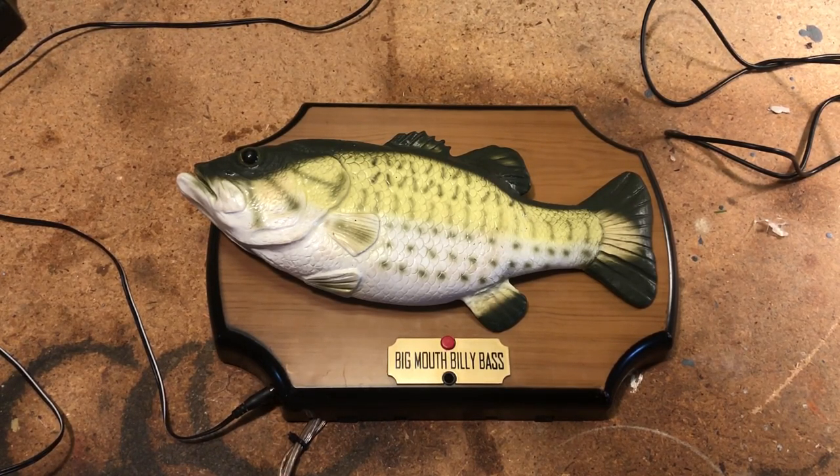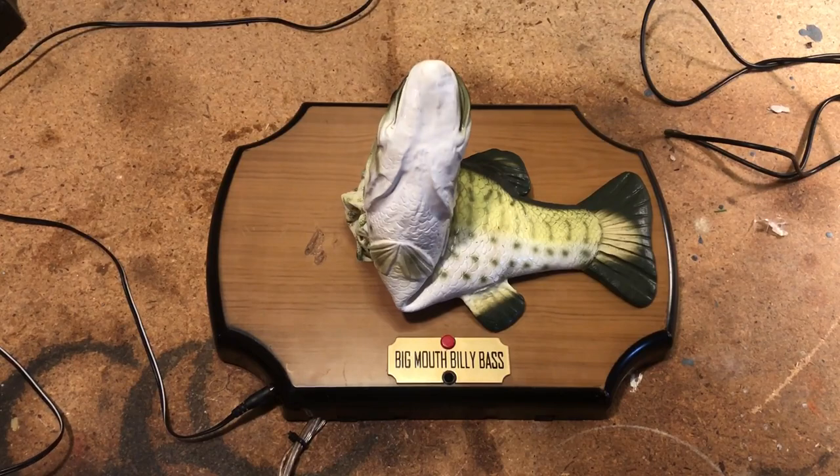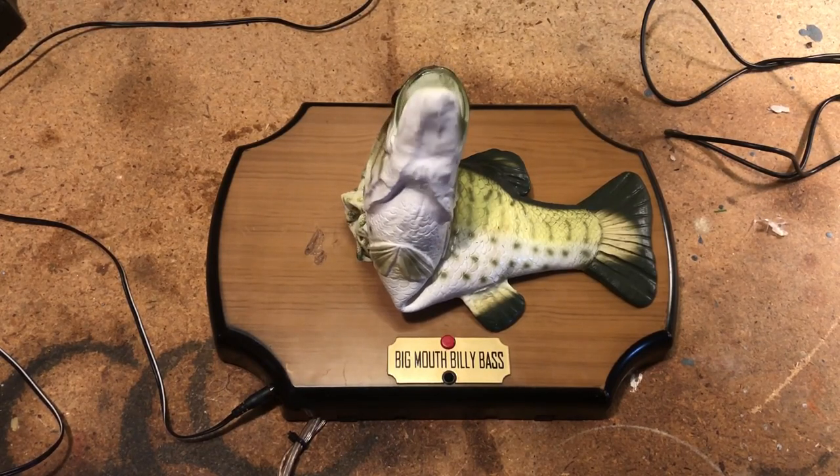Now the two-motor fish are different — you may need an RC car for that because the motor spins two ways. Maybe there's a switch that can make it go the other way. A lot of people were asking how I made this, so there you go. I hope you enjoyed this video. Thank you for watching.